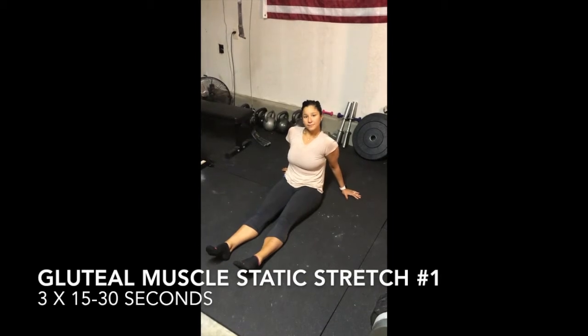The piriformis is on the lateral or outward aspect near the front of your gluteal muscles. If you're having these problems and you've been evaluated by a doctor, here are some exercises that can help to address them. Stretching the gluteal muscles is important in the treatment of piriformis syndrome.